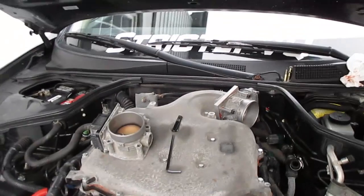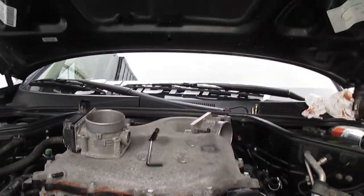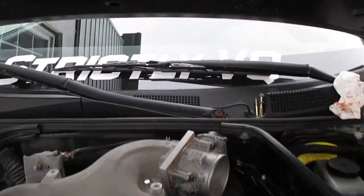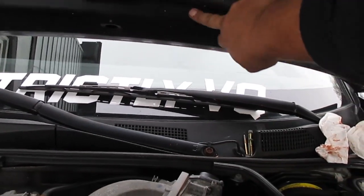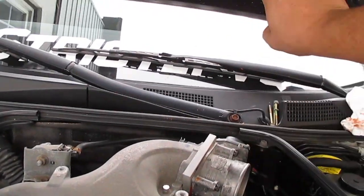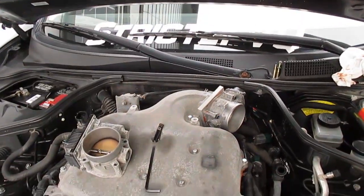One thing I was noticing is the clearance — it's going to be pretty close. By the looks of it, the intake tube will probably be going into this part right here. It looks like it makes a bead right here, so I'm thinking this is probably going to be where it sits. We're going to have to keep an eye on that.